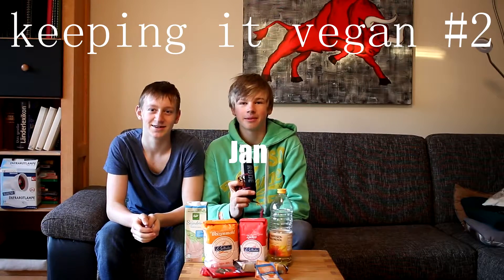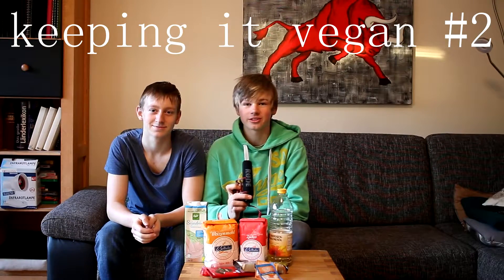Yo, my Genie subscribers, it's me, I'm back. My name is Genie, and welcome to our second episode of Keeping It Vegan. As always with our guest, our second host Henry, and we have our third guest this week, Alex.